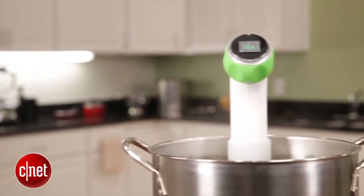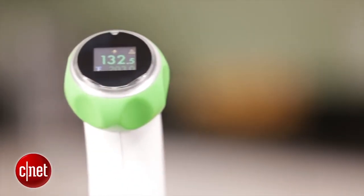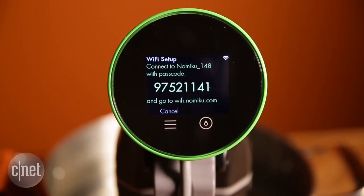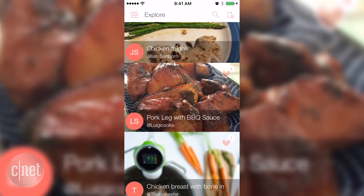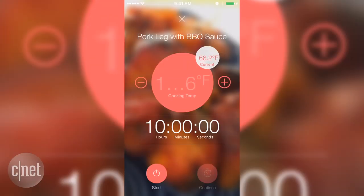Namaku was one of the first companies to create a product just for home cooks who wanted to sous vide. Recently, Namaku has released a new version of their sous vide circulator with Wi-Fi connectivity. The Wi-Fi lets you connect to an app called Tender, where you can use recipes that other people have uploaded, and it will automatically send the time and cook temperature to your Namaku unit.